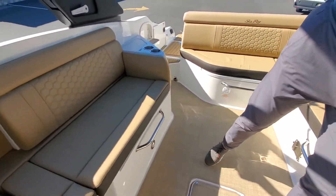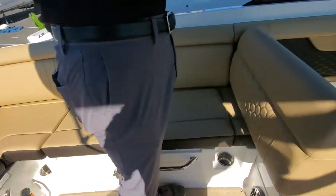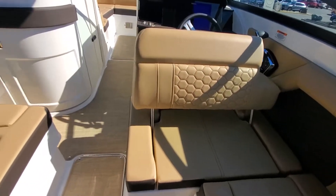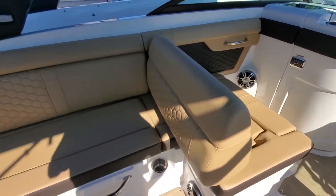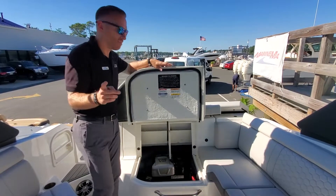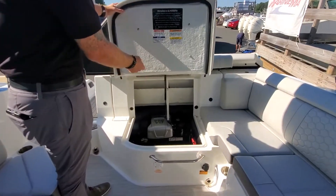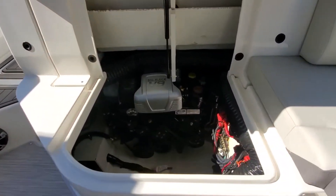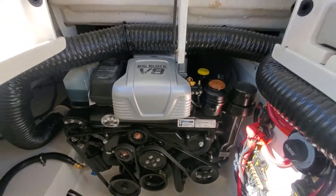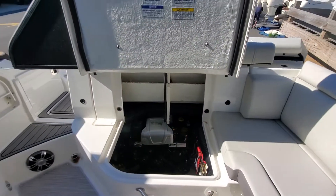Let Frank show you these nice seats here which can articulate forward and back to give you more space, depending on if you're docked up at the moment or if you're driving. Before we make our way to the helm, I want to show you the very nice access to the engine department. This is the upgraded 8.2 380 — our other boat had the 6.2 350.